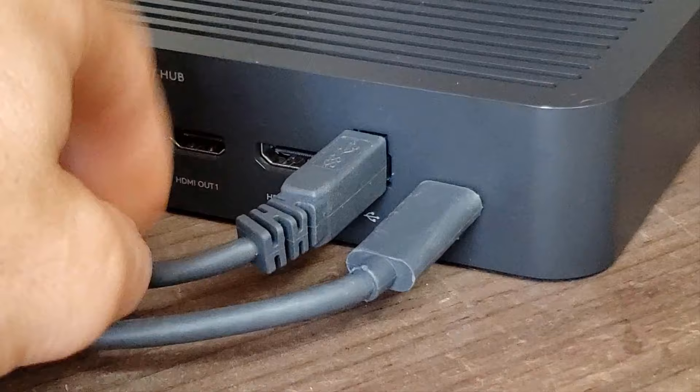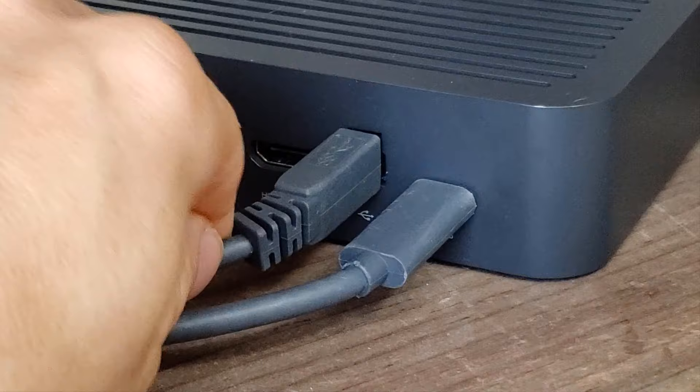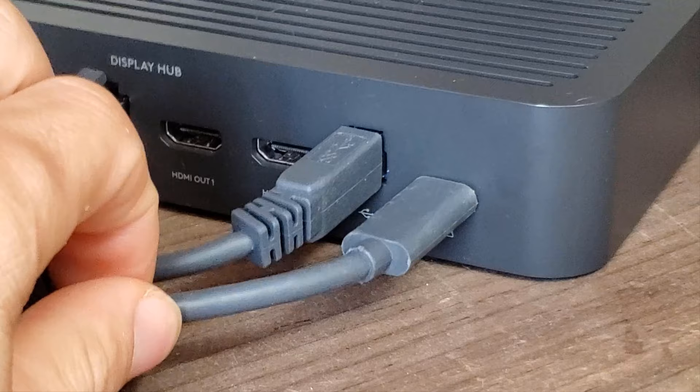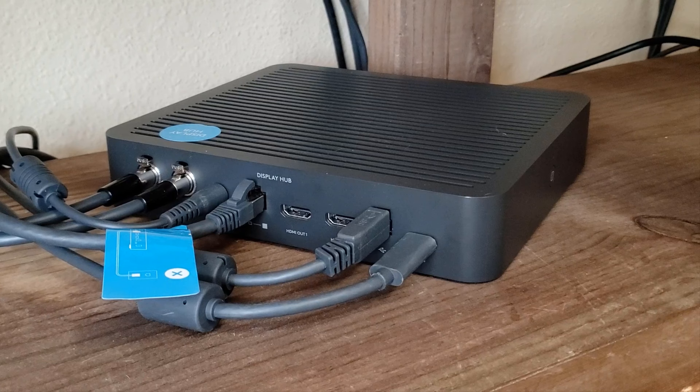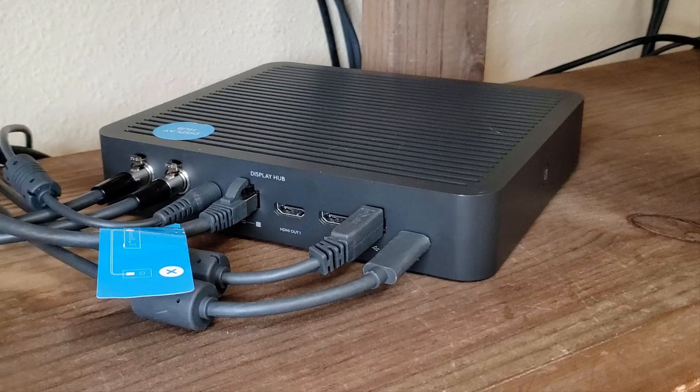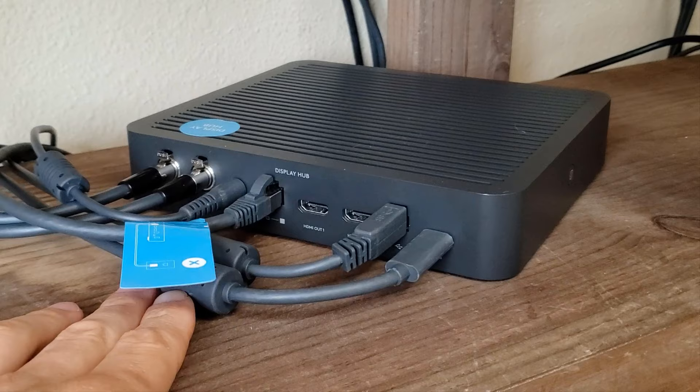Next up, we've got a USB cable that connects over to the Nook via USB, letting the Nook know about all the devices connected through here. And finally, there is the USB-C port connected to the Rally up top. This device as a whole is supposed to sit at the front of the room — whether tucked inside a cabinet, mounted underneath a table, wherever you need it. The idea here is that this is your cable management system, allowing you to keep cables tucked away from the main surface of the room.